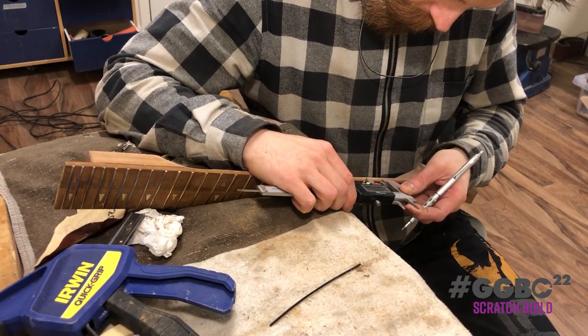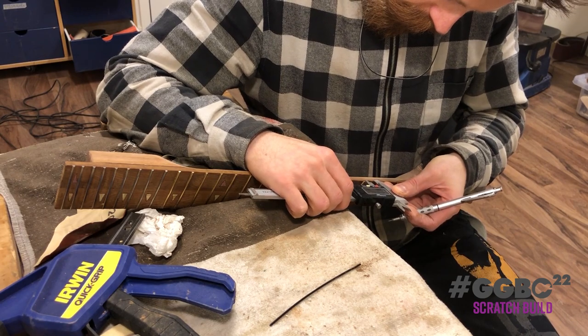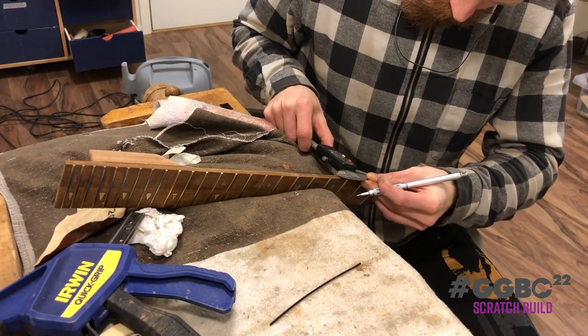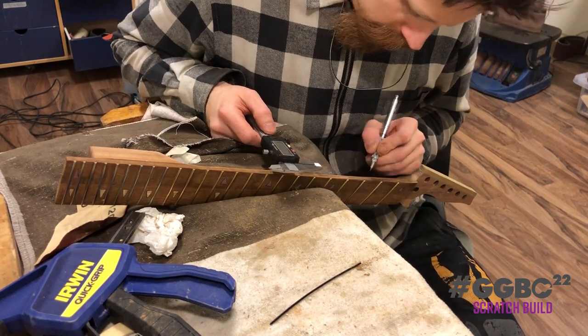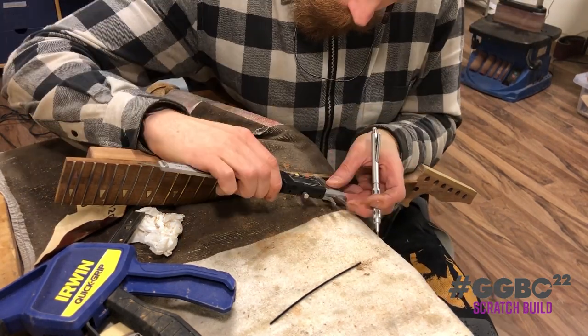Now the child wants to add in some fret dots. So he squares everything up and puts some points at the correct fret positions.